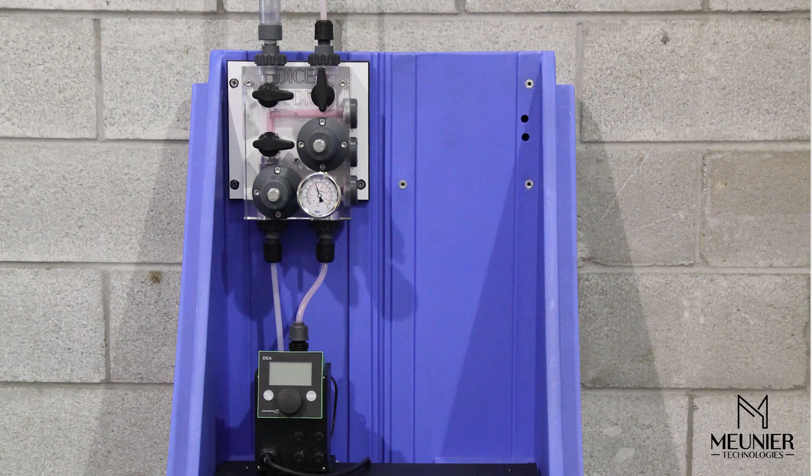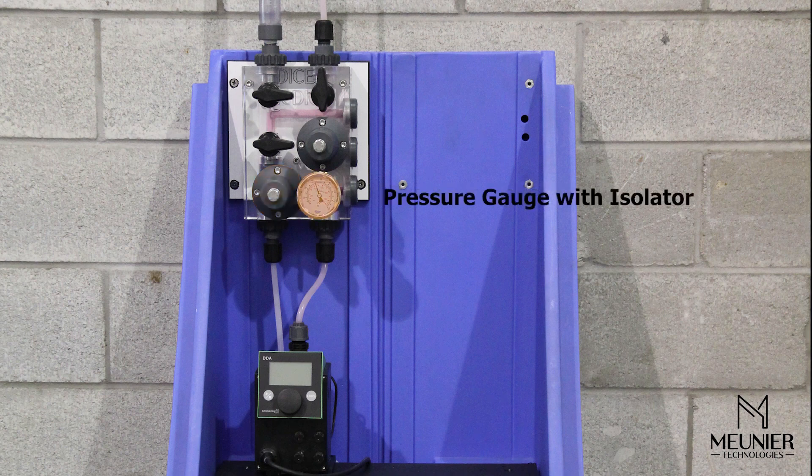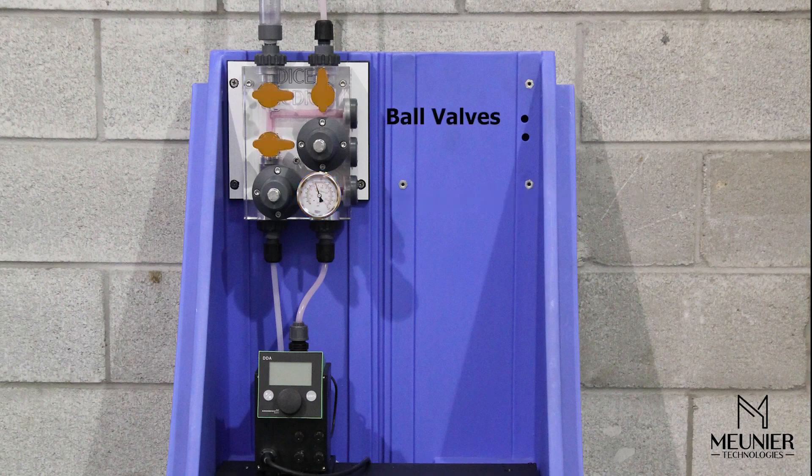The DICE modules are installed at the dosing pump discharge and feature the following components: a back pressure valve to maintain a constant pressure on the dosing pump discharge; a pressure relief valve to limit the system from over-pressurizing; a pressure indicator with an isolator to set the back pressure valve and pressure relief valve, as well as validating proper pump operation; and three ball valves allowing for pump calibration and to isolate and release the pressure inside the module.